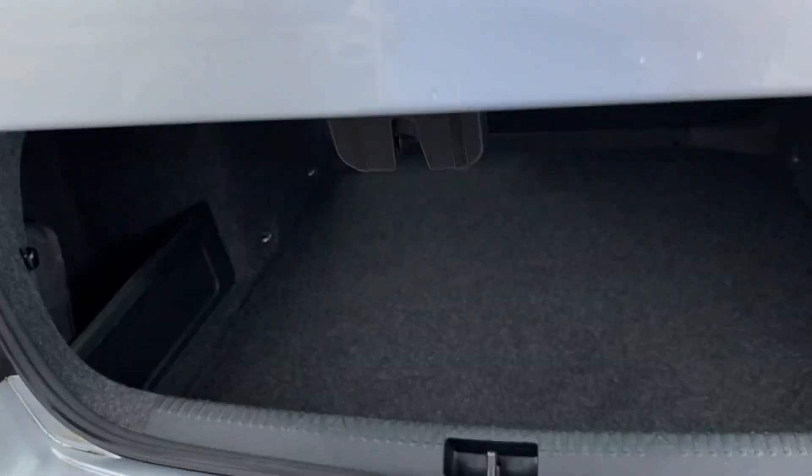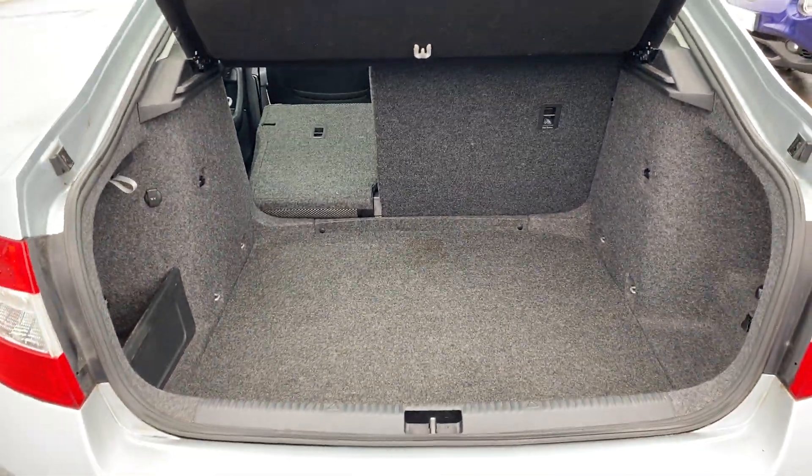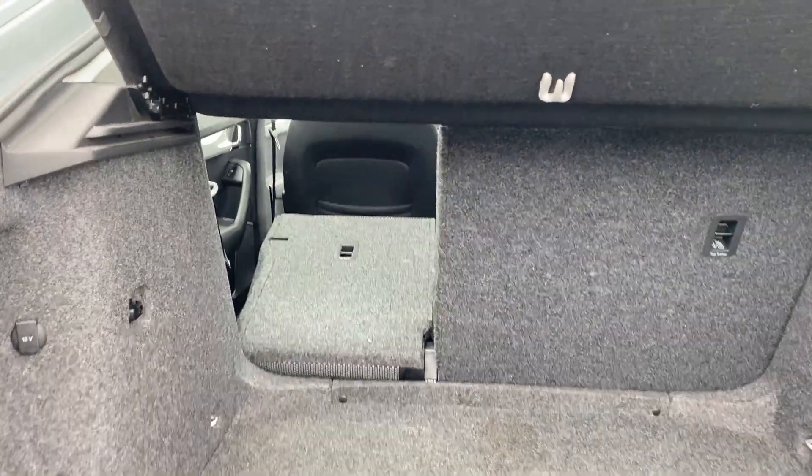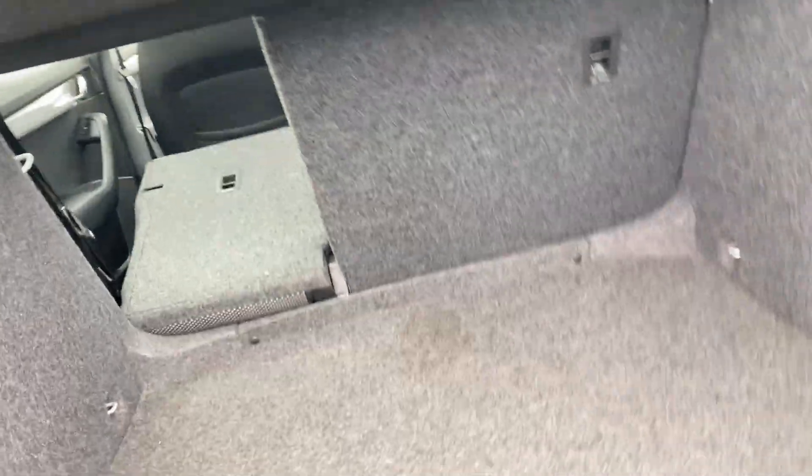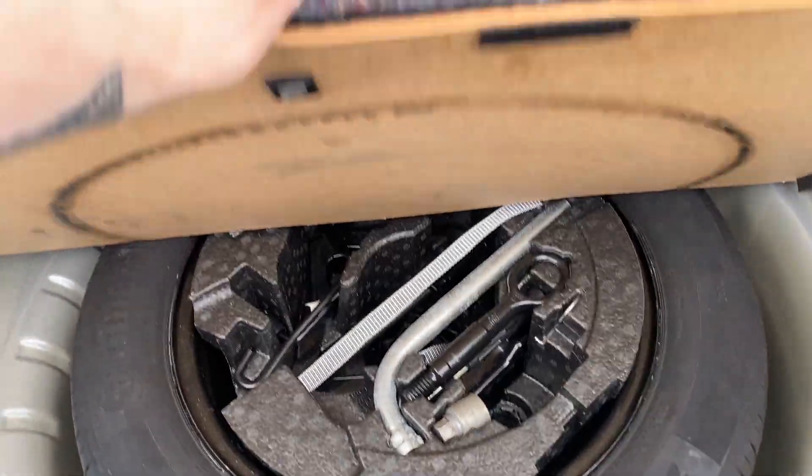We'll just pop the boot up. As you can see the boot is massive in this one — plenty of space and it's also very clean as well. We've also got seats that don't quite fold flat but you get very close, and then underneath the boot floor you do have a spare wheel as well.